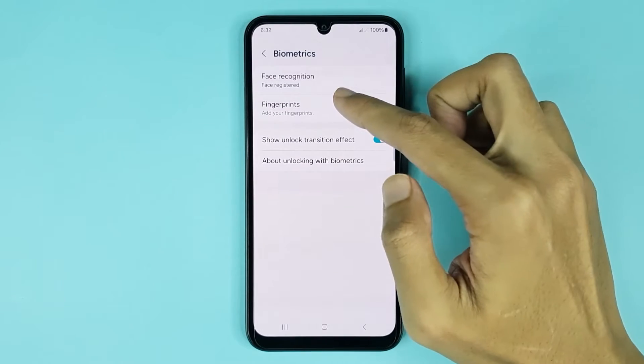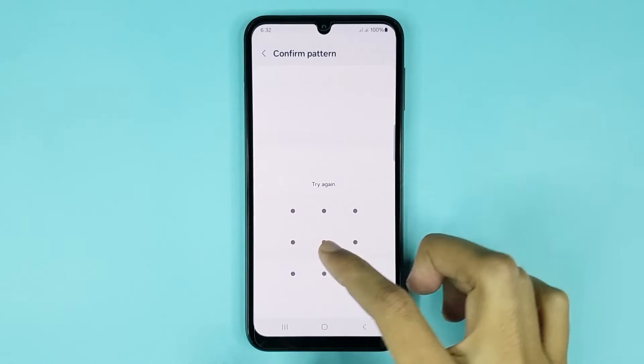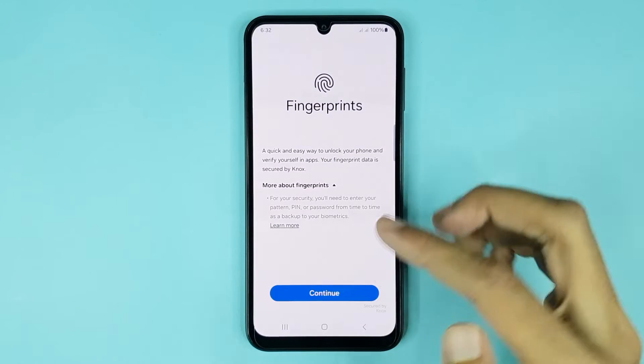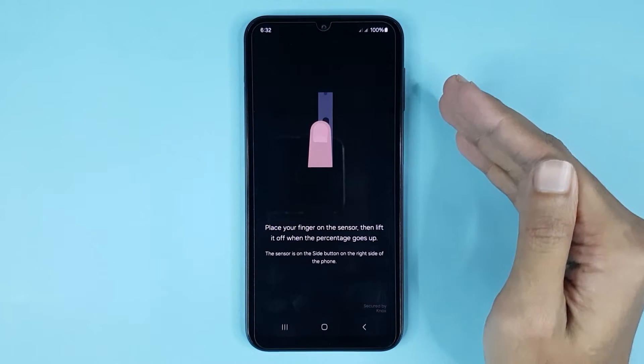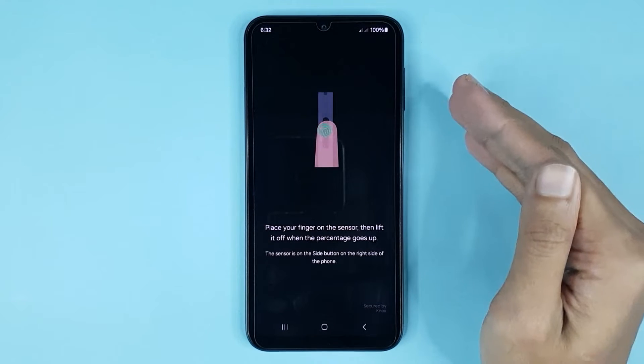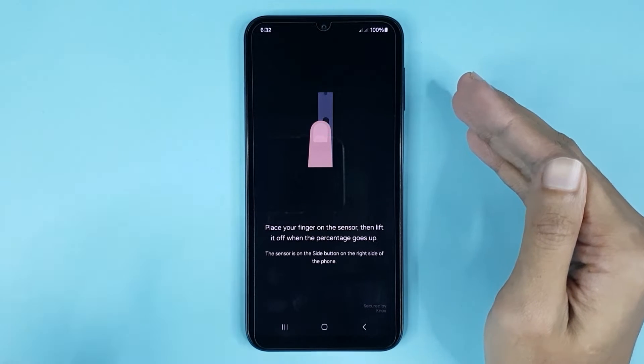Then tap on Fingerprints, draw your pattern, then tap on Continue. From here, you have to place your finger on the fingerprint sensor and lift it up several times.